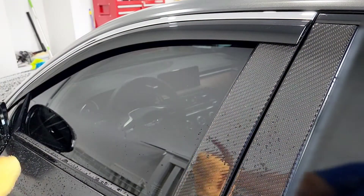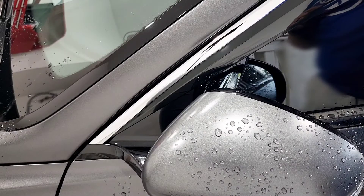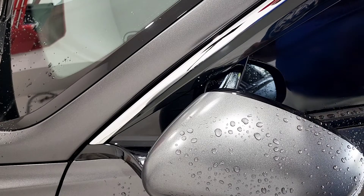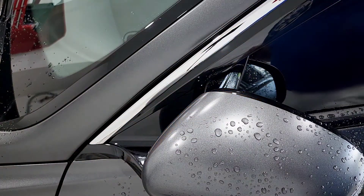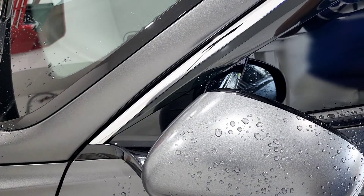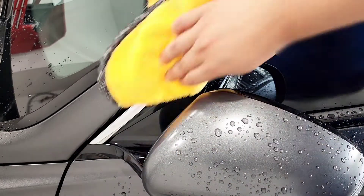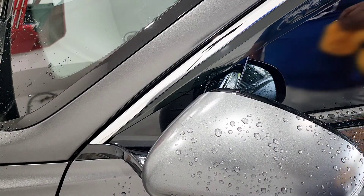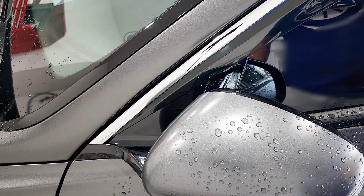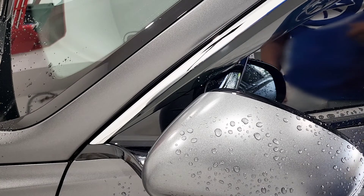Perfect fit all the way to the end trim — beginning to end, looks great. Let me move the camera so you can see the other corner. There it is — all the way to the bottom. I've seen other kits that only come halfway, but this one completes the entire trim from top to bottom. Let's go ahead and do the back door, then we'll do the passenger side.